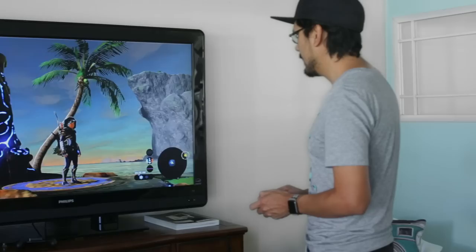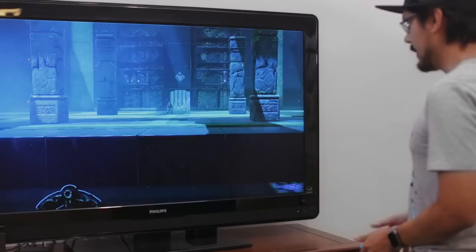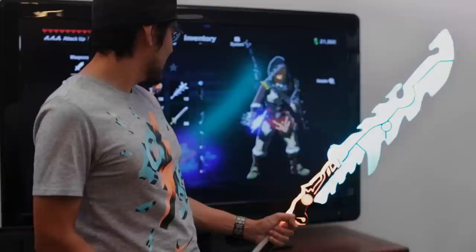Once I got it in the game the first thing I thought was wow, this is really cool, I have to make one. The Guardian Sword can be found in the Cheskita Shrine located on Tonoko Island. It's wielded by a Guardian Scout so you have to battle in order to get it. It's got a decent attack rating of 40 points, but like most weapons in the game it won't last long — so at least this one will definitely last longer than the one in the game.